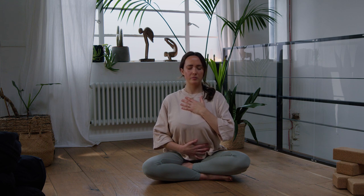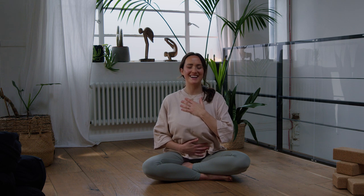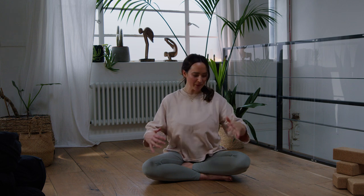Take a full breath in through the nose, let the breath move into the belly, and this time a big sigh out through the mouth — release any tension, it can be a bit silly. Again, inhale through the nose, big sigh out through the mouth. Don't worry about sounding loud, just let it go. Then reopen your eyes and come back into your space.